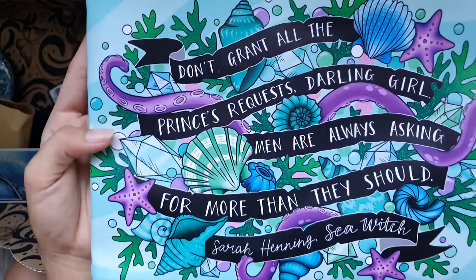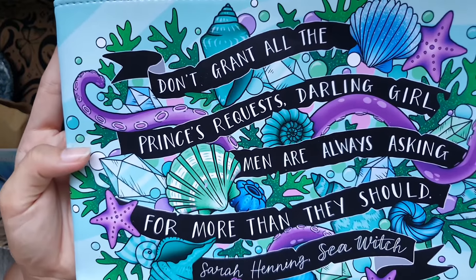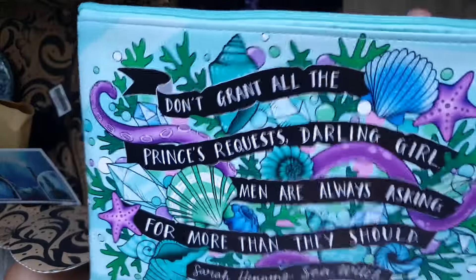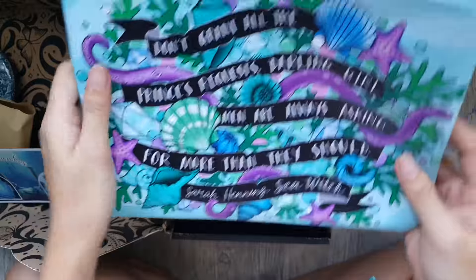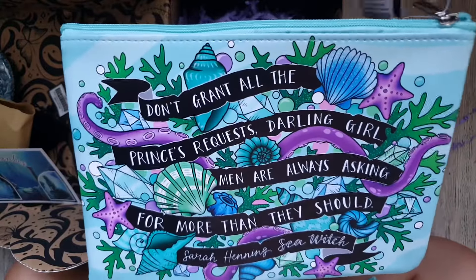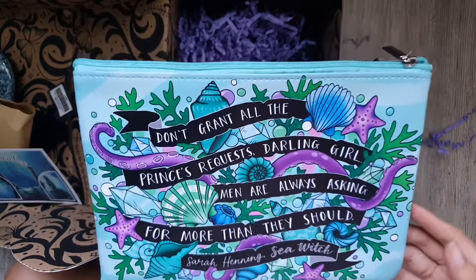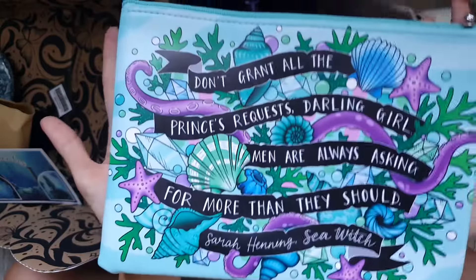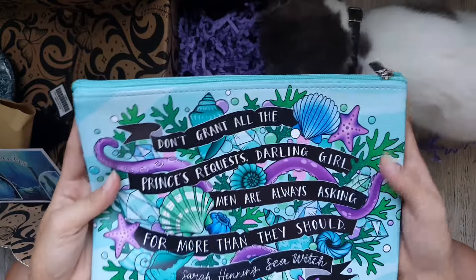So loving it. It says here: 'Don't grant all the princess requests. Darling girl, men are always asking for more than they should' — which really, they are. I love the color combination — of course it's very 'Under the Sea.' We have the blues, the greens, the purples. Always, always, always good.